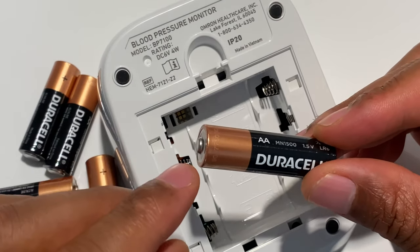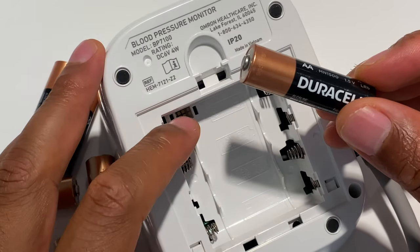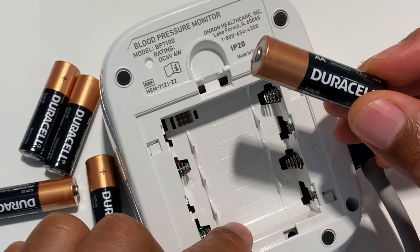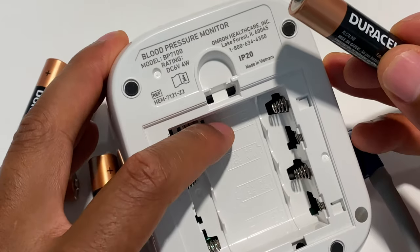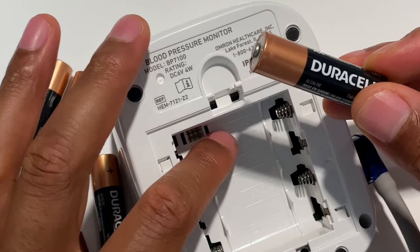Alright, today I'm going to show you how I insert Duracell batteries inside of a device. With this particular device, it shows how to insert the Duracell battery, or just a battery, inside here.